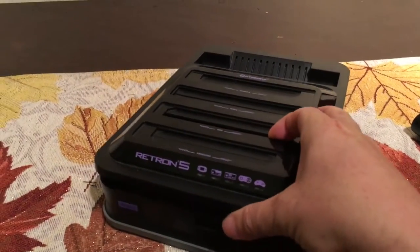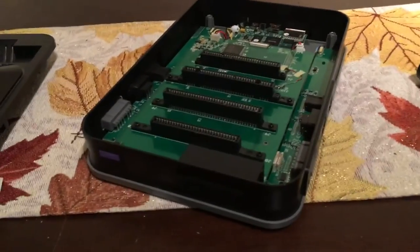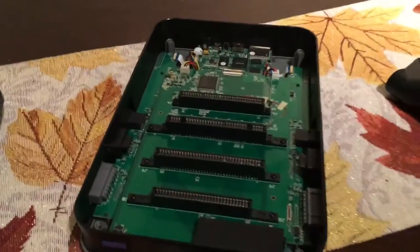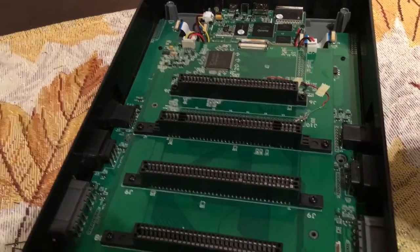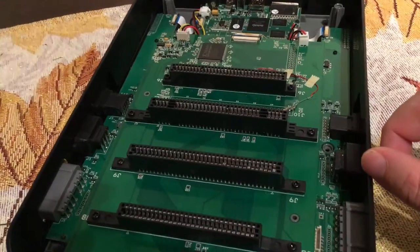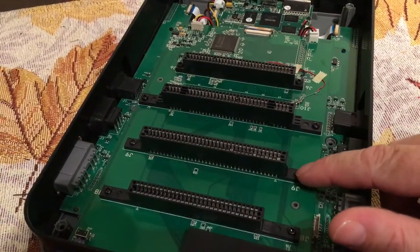I took off the screws and took the whole thing apart. I looked at it and went: right, what could be the most obvious, simple explanation? Connections on old cartridges. So I started checking all the pins — you can see a couple of wonky ones in there. I didn't think that was it. So what I ended up doing was the most basic simple repair I could think of: I just tightened up these screws. And funnily enough, all of them were very loose.